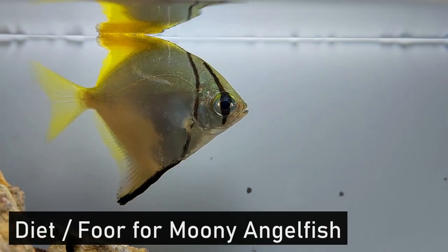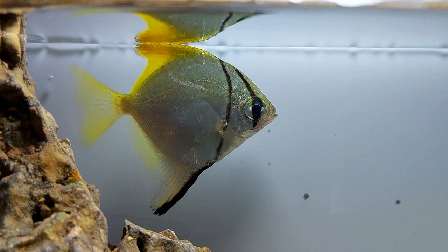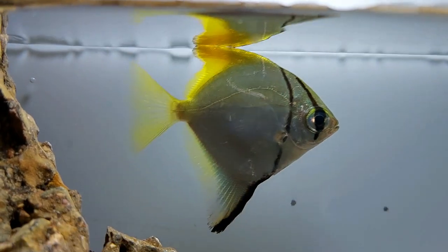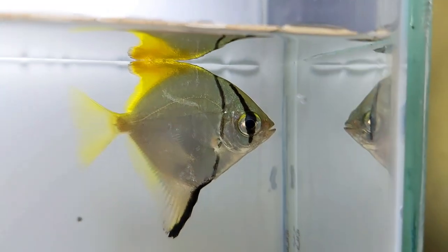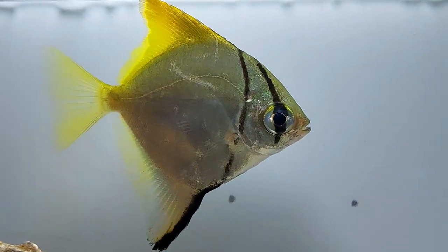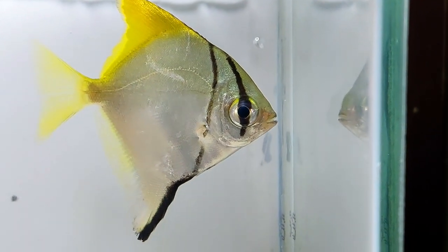Feeding mono angelfish is fairly easy because they follow an omnivorous diet. A point to note about these fish is their greedy nature — they consume a substantial amount of food, which makes them fast-growing feeders. In their natural habitat, these fish consume different varieties of plant matter, insects, and detritus. They are not fussy when it comes to their diet.